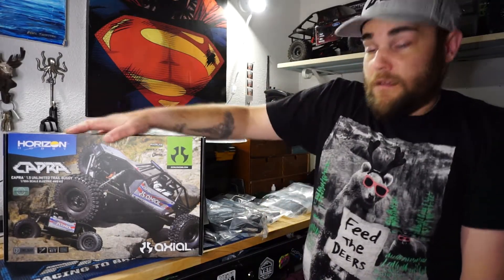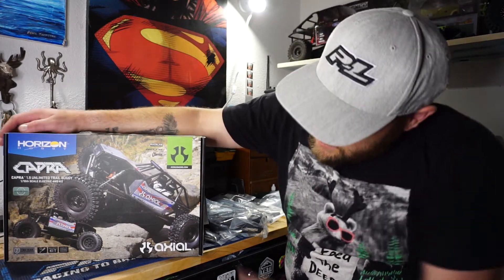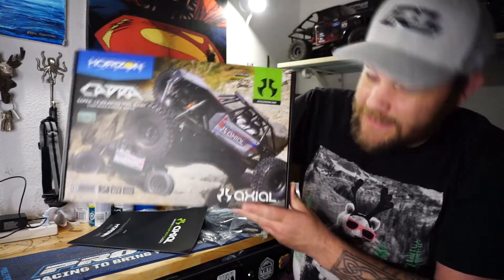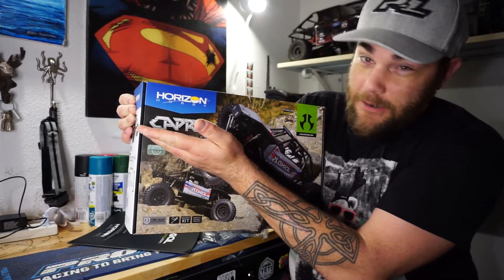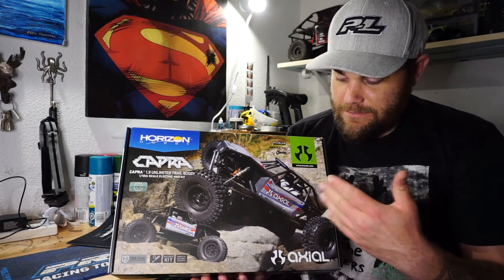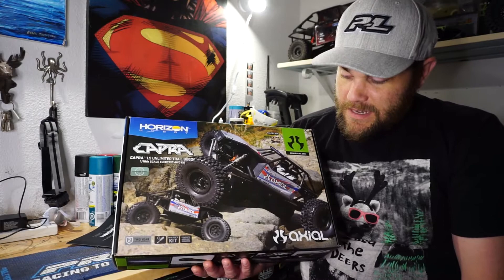Hey everybody, got a new truck on the bench. Finally got the Axial Capra - I've been wanting this forever. It brings me back to having the Bomber, which was a great truck that went anywhere, but it was just too big. I didn't like the big axles and 2.2 tires, and I didn't find it challenging enough. This is a comp-based truck so I can put it in areas that my other trucks won't go without serious modifications.